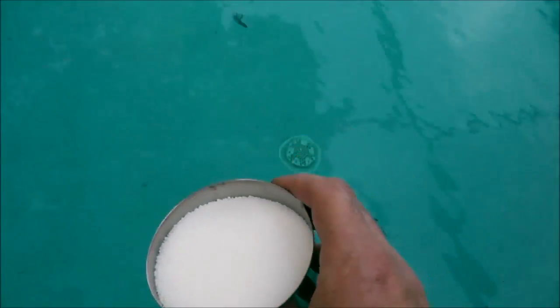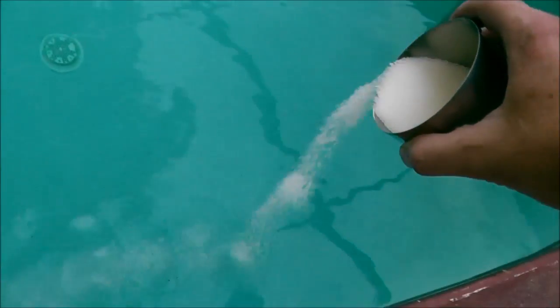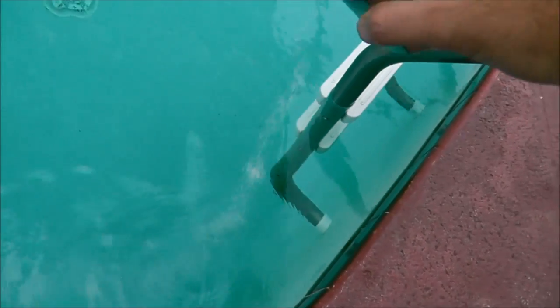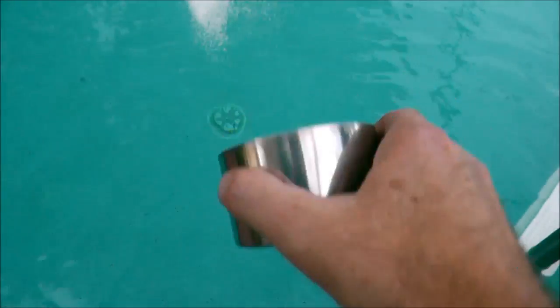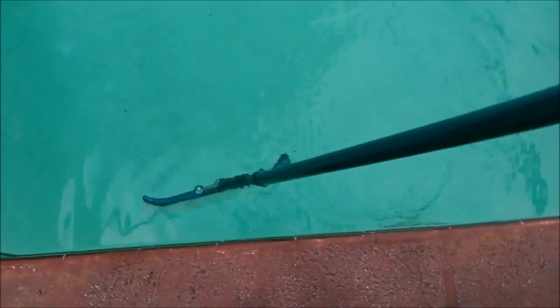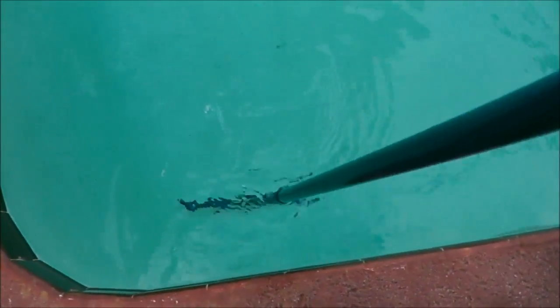What you can do is take your dry acid and just walk it around the perimeter of the deep end. Now if you have an above-ground pool, you want to broadcast it around a third of the pool and then sweep. This little bit you can just toss right in there. Immediately after you add the acid, go ahead and give it a good sweep so it won't settle to the bottom and stain your pool surface.